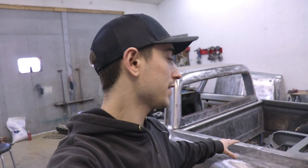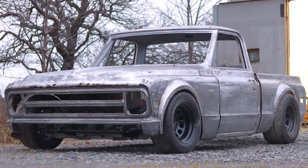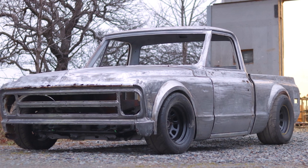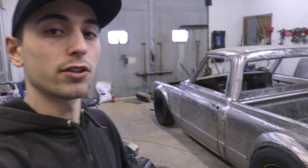Hey guys, welcome back to the garage. Today I've got something really cool lined up for you guys. We're going to be designing and fabricating an aluminum fuel cell for the 68 C10. And I know a lot of you guys really enjoyed the bare steel look of the C10, and I do agree with you guys it looks awesome, but it's going to be coming to an end very soon. I'm going to be applying an epoxy primer to start doing bodywork on top of that.